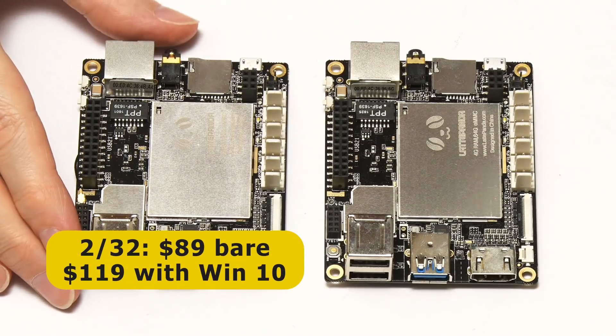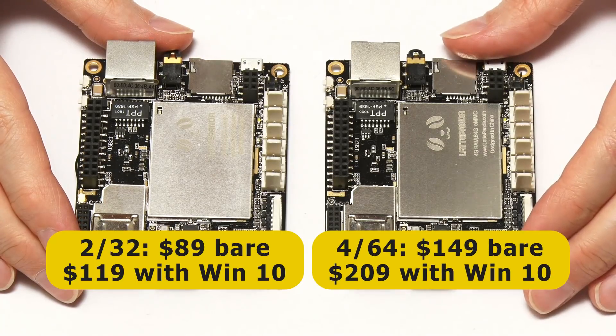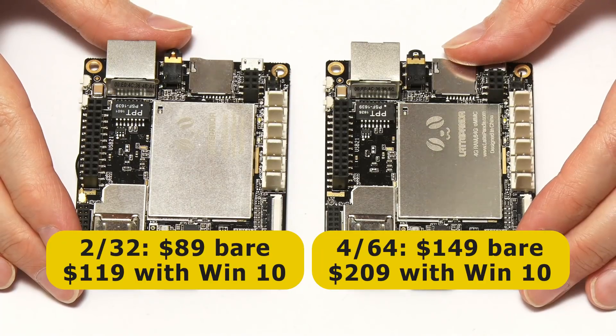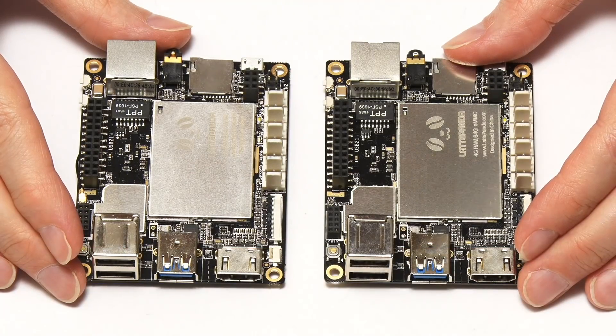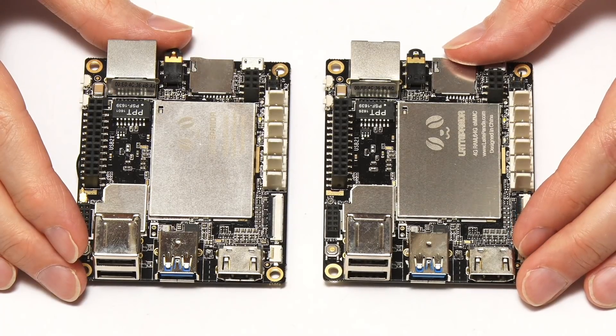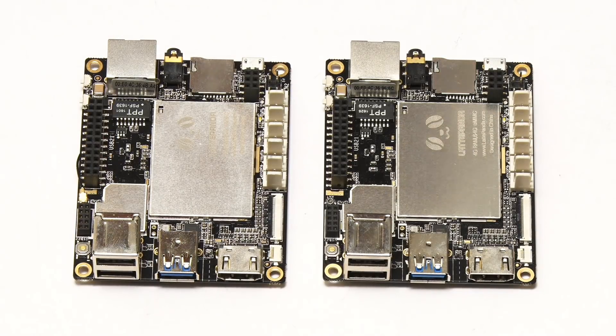Turning to price, the A232 model is $89 bare, or $119 with Windows 10 activated, whilst the A464 is $149 bare, or $209 with Windows 10 activated. It's important to note that these original Latte Panda boards are primarily intended to run Windows 10, because they don't have a standard bootloader, which makes it difficult to install Linux, although it is possible on newer versions of the boards.